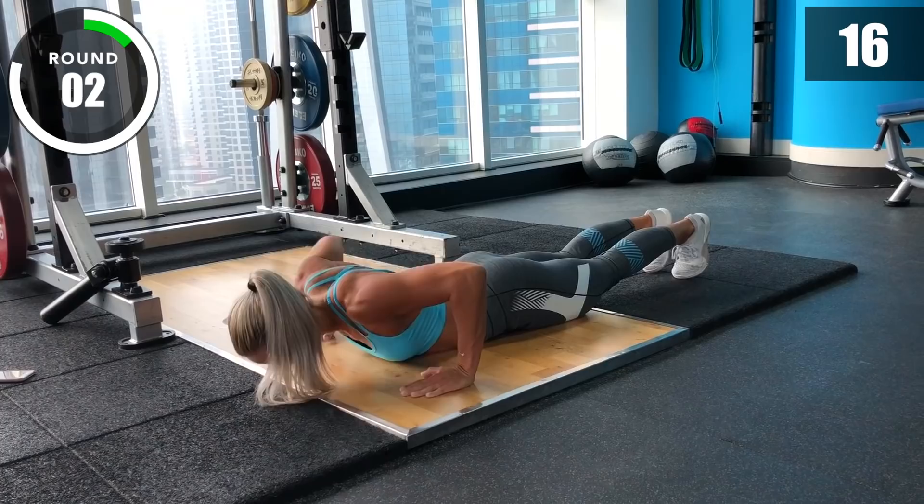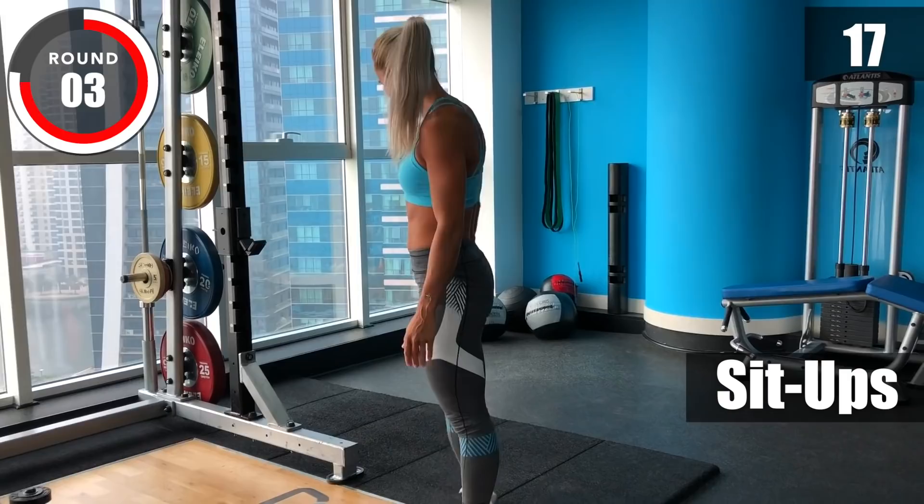Three, two, one, stop! Anchor sit-ups are next. Touch your hands to the floor behind you at the bottom.